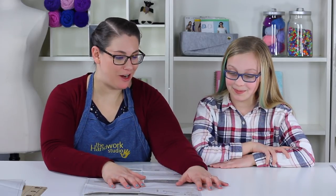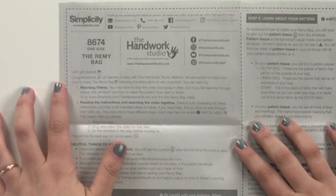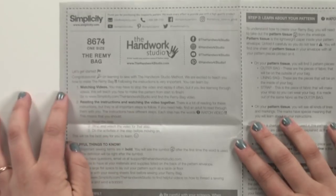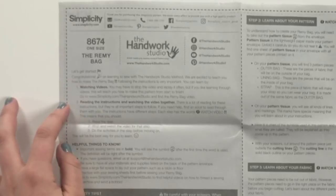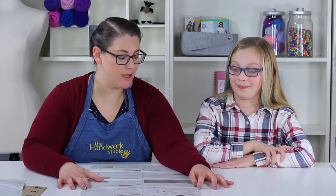We're back on page three where it all begins — there's our starting flag telling us we're ready to go. We're proud that you've chosen this pattern, and we're going to tell you a little bit about how to use it. What works best is to read the instructions, watch the video, and then do the step, all in that order.